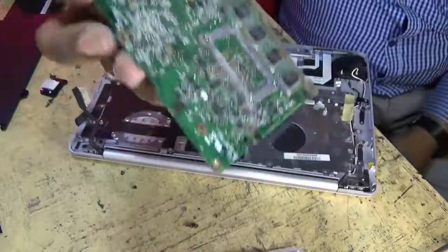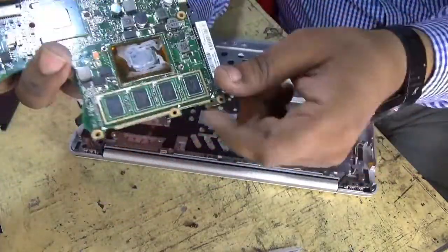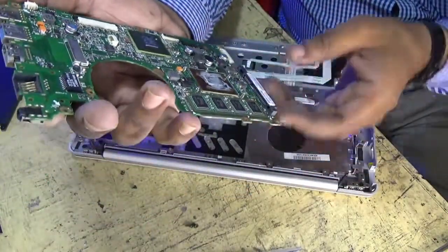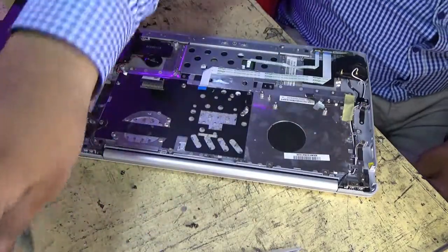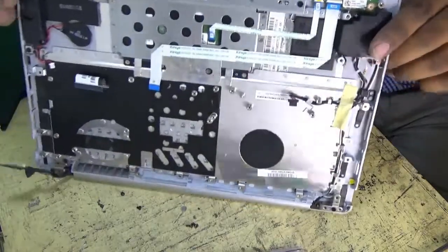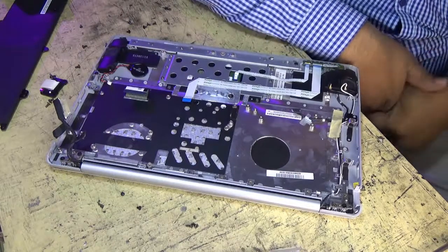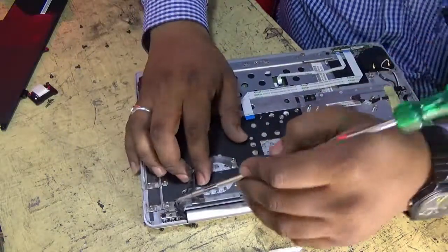Here is our laptop processor, and this is our SuperIO chip. You will find the RAM here — there is a RAM chip and here is also a RAM chip. Here is our RAM. Here is our speaker — let's see what this speaker looks like.